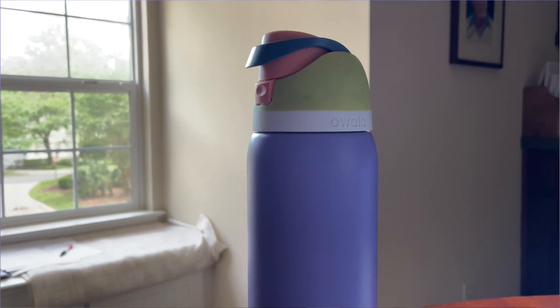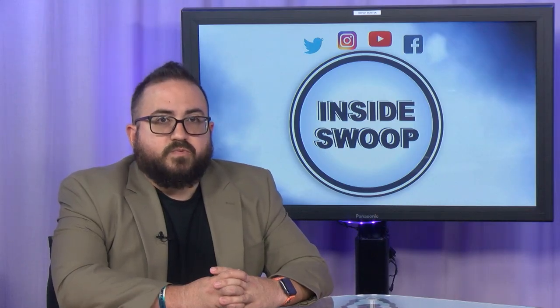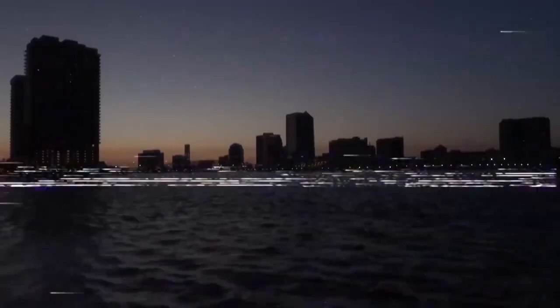You can find WALA water bottles at Target or online. That's another edition of Inside Swoop. Tune in next time for more campus information. I'm Carlos Acevedo. Thanks for joining me on Inside Swoop.